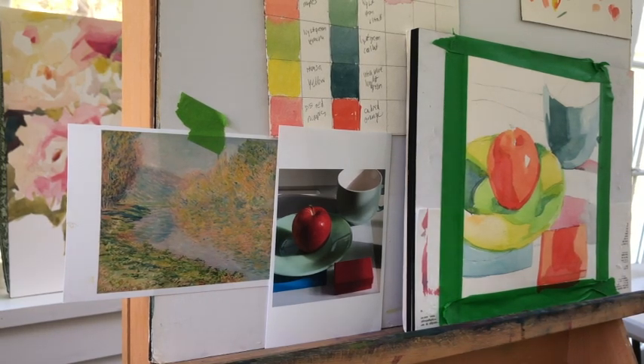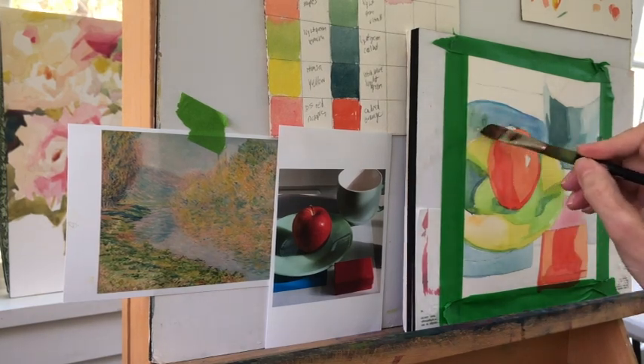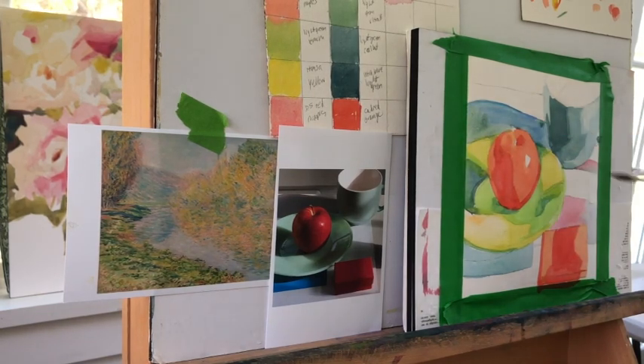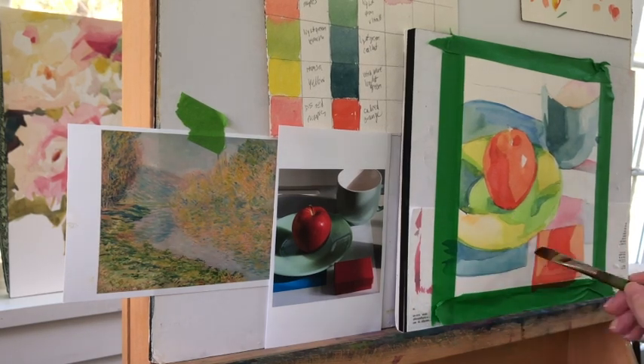There was no violet, so I didn't mix any violet. What I did was put down the rose and then a cerulean nearby it — just like what Monet had done in the mountains — to get those shadow effects. Now I'm working around the apple and I want to put some green near it, because that's going to make the red pop. Using a complementary color near another color adds a little more depth, and I do think this painting has more depth than the first one.